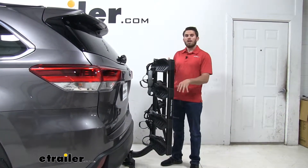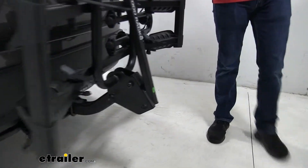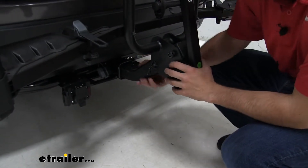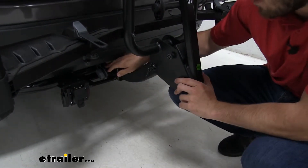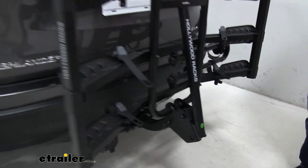Now let's come down and see how it attaches to our hitch. This bike rack is going to be compatible with any standard 2-inch by 2-inch hitch receiver. We have a threaded anti-rattle bolt down here that is tightened down, which helps take away the shake and play from our bike rack while we're traveling. We also have a nice lock on the other side as a theft deterrent — no one can remove that bolt without the key.